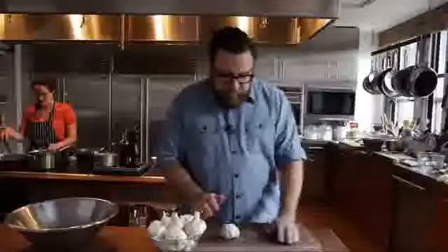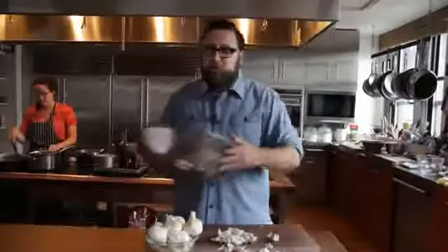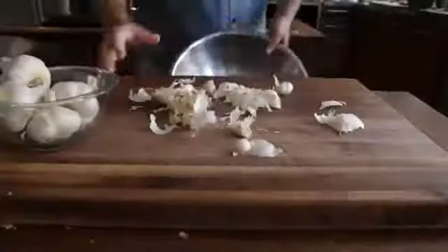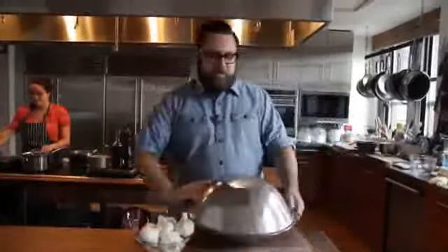First, take a head of garlic. Hit it with the heel of your hand to open up the cloves. Grab two bowls, put the garlic into the bowl, invert the lid over the top, and then shake the dickens out of it.